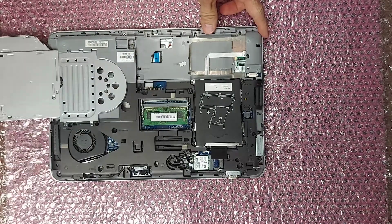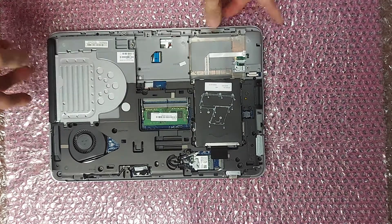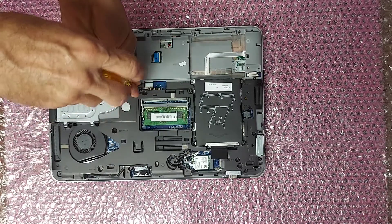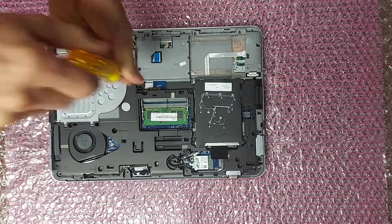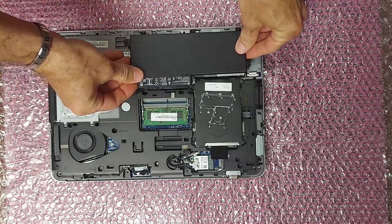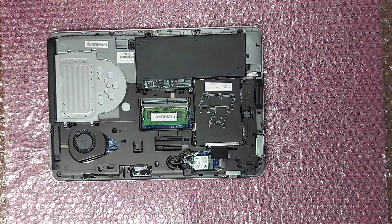Now you can put your new DVD drive in and tighten the screw. Lastly, put the battery back in and tighten all the screws.